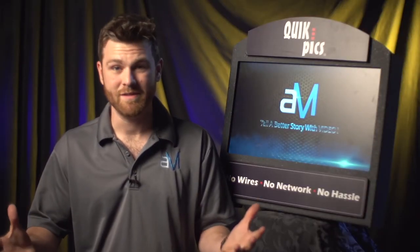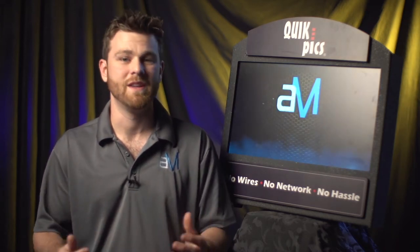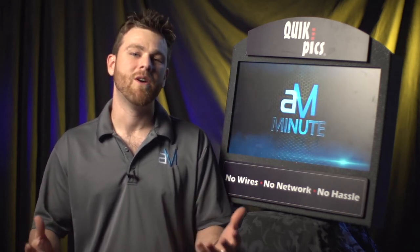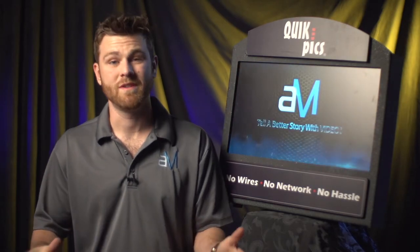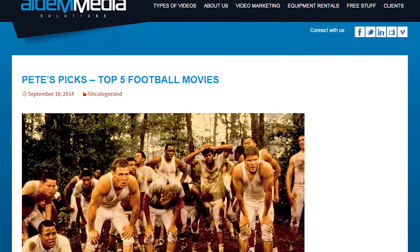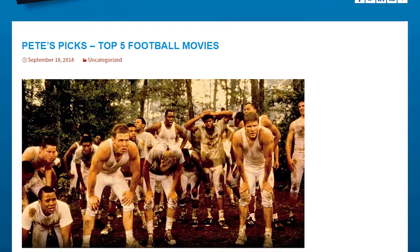Our blog post has to do with the pigskin. It's football season — Sundays and Monday nights, everyone's watching the games, and you're hearing everybody on Facebook talking trash about who's going to the Super Bowl. We wrote a blog picking out our top five football movies. We've already got some comments saying we missed a couple, but those are great ideas for next year's blog. So read up on those — if you haven't seen those movies and you're a football fan, give them a watch.